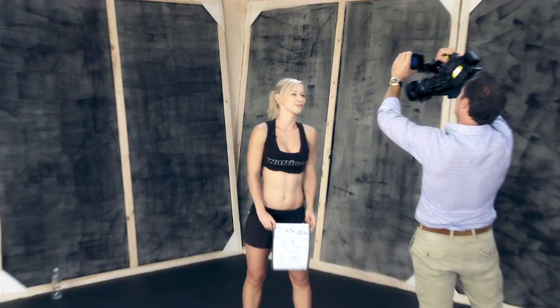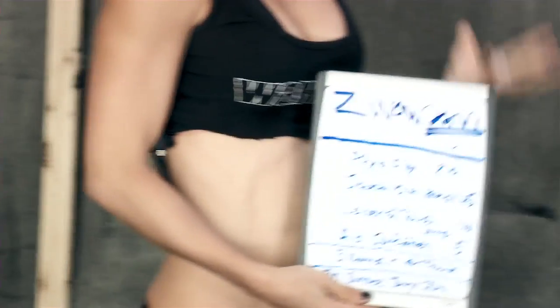Hi warriors! So today I have for you four different exercises. We can push really hard as always because we have to do three rounds for time, and I'm gonna go over each exercise to explain to you the proper form.